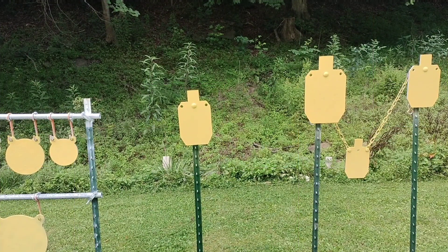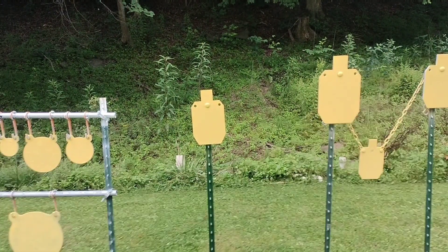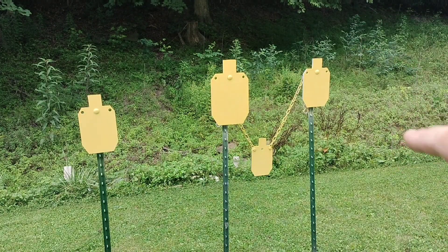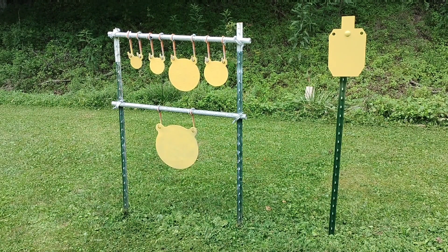We have a brand new virgin Make-It-Ring target with four little silhouettes. This new one is quarter inch; the one over here, same size, is 3/8. The bigger one is quarter inch and the smaller one is 3/8. My 12-inch target is quarter inch.